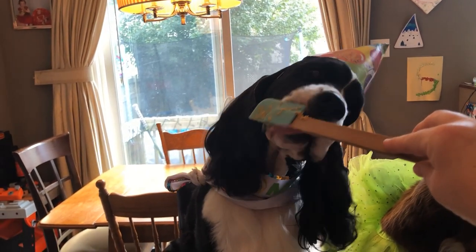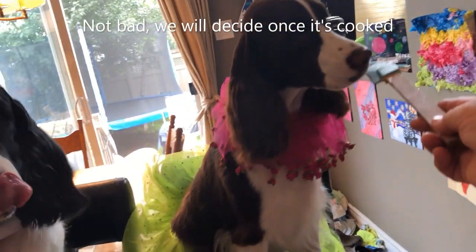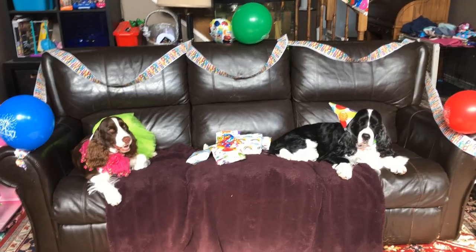Amber just had a quick little taste test of the batter — I think they both like it. It might not be as good as the peanut butter one we made, but they still like it. Let's put it in the oven and we'll see you in a little bit.